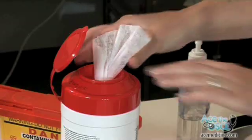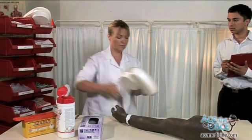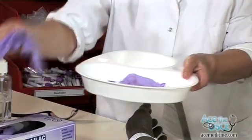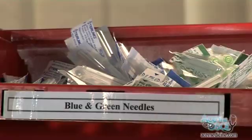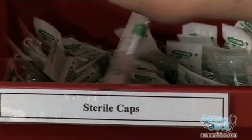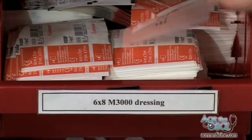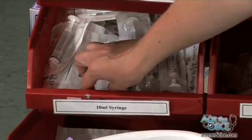Collect a clean tray. Pair of gloves. Tourniquet. Needle. Alcohol swab. Gauze. Sterile cap. Cannula, either pink or green. Cannula dressing. Sodium chloride 0.9% flush. 10ml syringe.